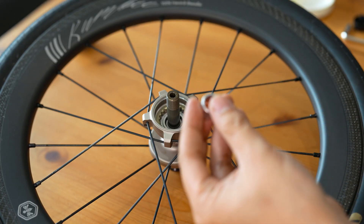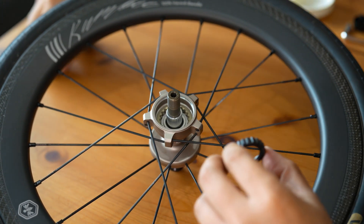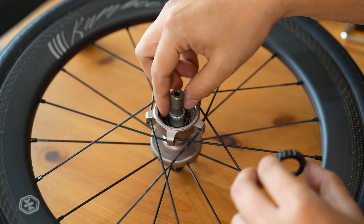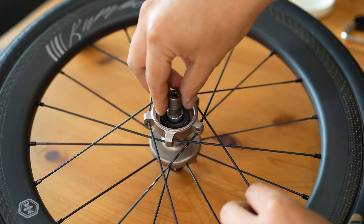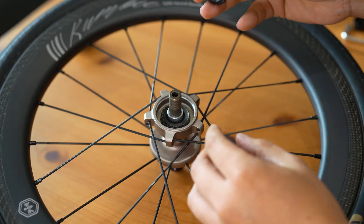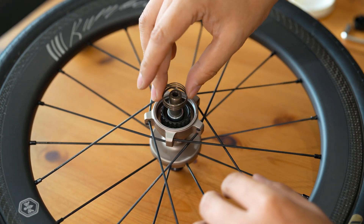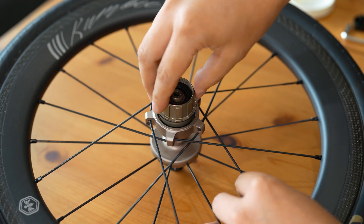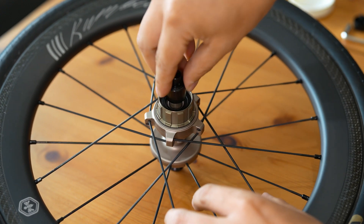As we reassemble the hub, the washers are placed back to ensure proper alignment. Next, replace the springs, making sure they are seated correctly to maintain the necessary tension. It's crucial to correctly position the zero-time planar tooth ratchet — ensure that the teeth are perfectly aligned to achieve the zero-gap occlusal action. Then the outer spring. This precise reassembly process ensures that the hub operates smoothly and quietly, ready for the rigors of the road.